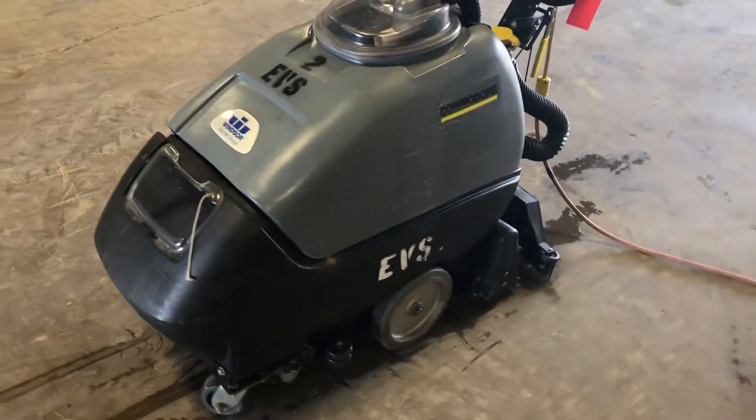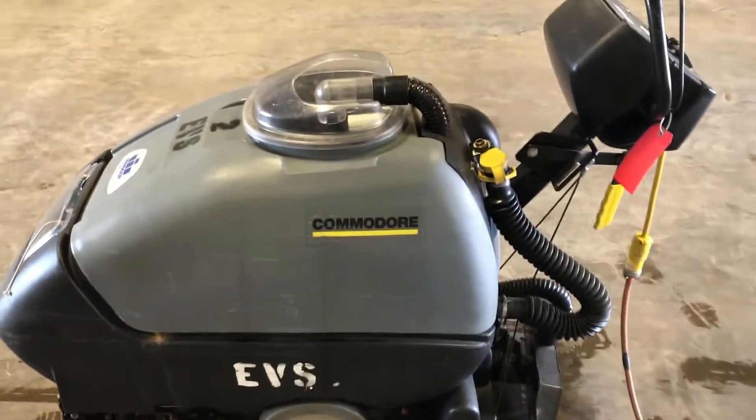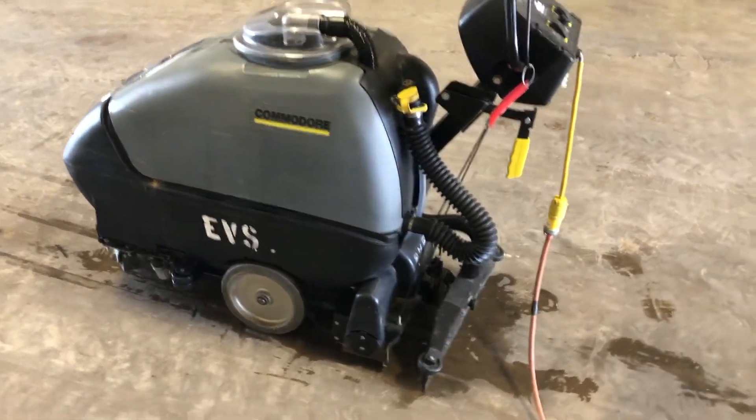This one cosmetically seems to be in pretty good shape — they all seem to be in pretty good shape, actually. They're just getting rid of some old inventory where they're updating to newer units.